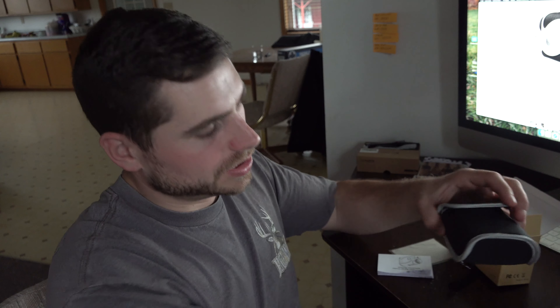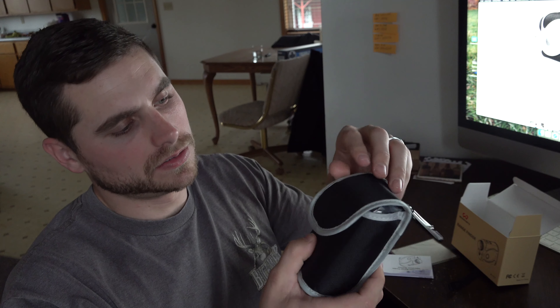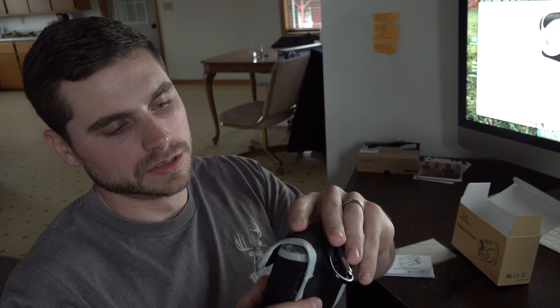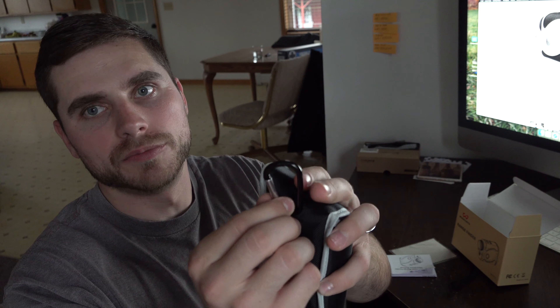This comes with a cleaning lens cloth, your user's manual, a strap, and a little battery. It takes a CR2 3-volt battery. This also comes with a carrying case with a velcro latch on the front — nice, you can attach it right to a golf bag or something.